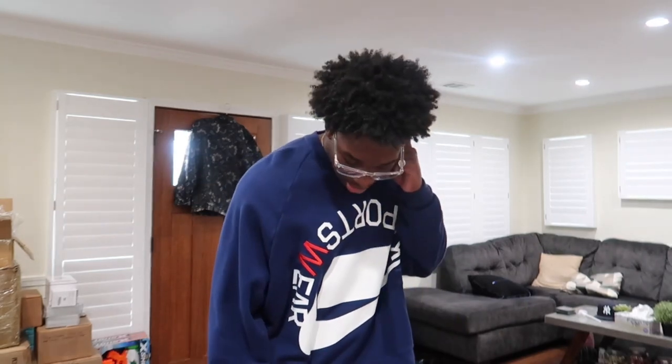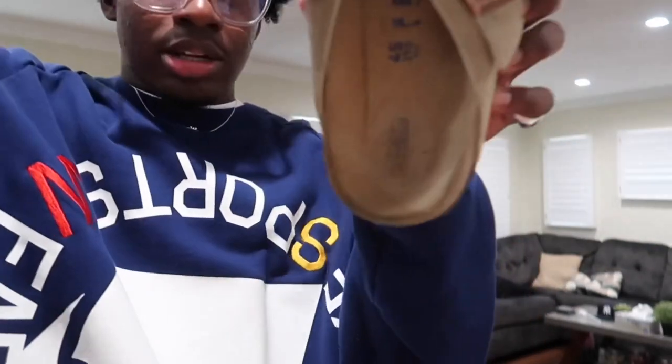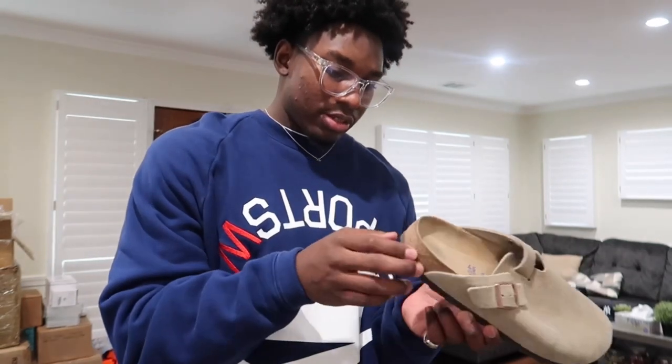They have a strap right here to make it tighter if you need it — you probably won't unless your foot's wide. This is the inside: there's actual cowhide on my foot. This was a cow moving around at one point, and now it's on my feet. Shoutout to my vegans — I'm sorry for your loss. For the record, I don't eat beef or pork, so don't come at me in the comments.